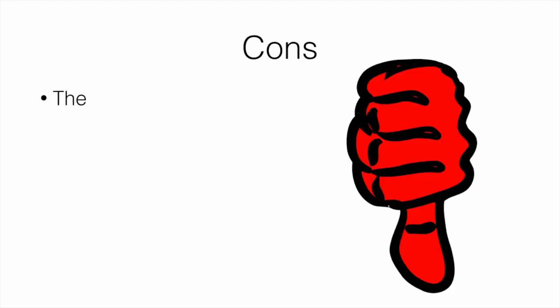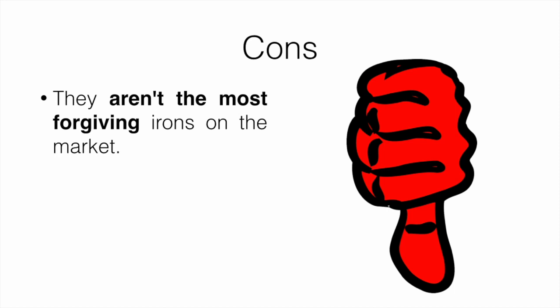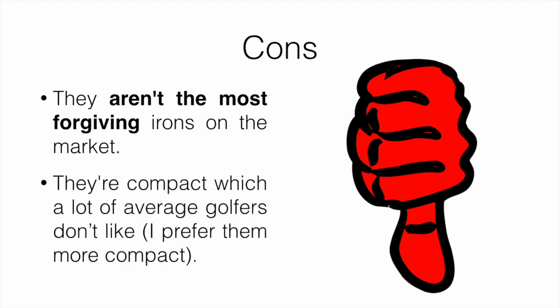How about some cons? They aren't the most forgiving irons on the market — I definitely noticed that. And they're compact, which a lot of average golfers don't like. I prefer them more compact, and I know a lot of lower handicaps like that as well.